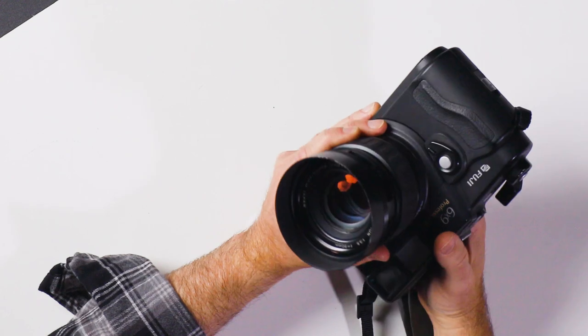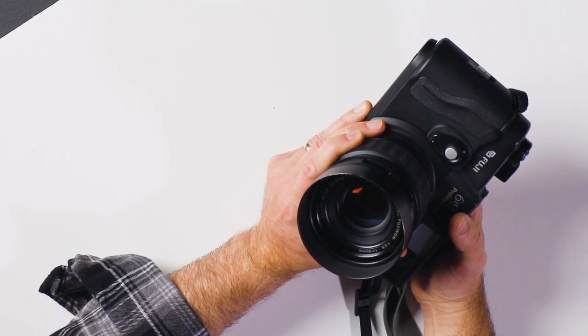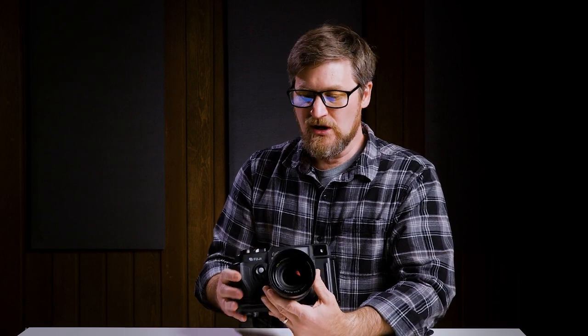This particular camera is outfitted with a Fujinon F3.5. This is a fixed 90mm lens, which is more equivalent to about a 40mm lens in the 35mm world. So it's pretty close to one of my favorite focal lengths, the 35mm focal length. And 40 is pretty close to that — I'm okay with that.